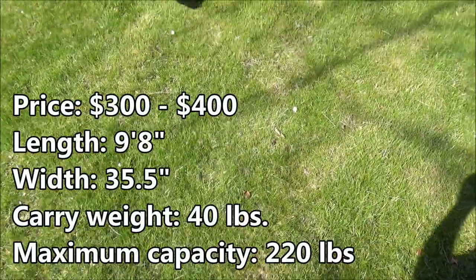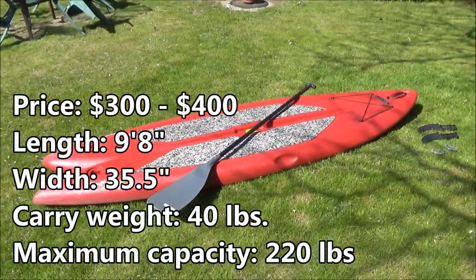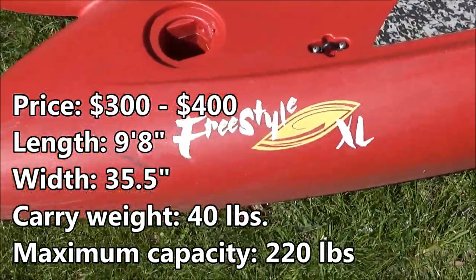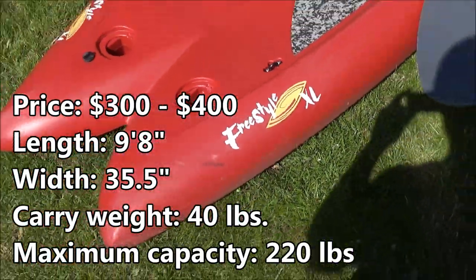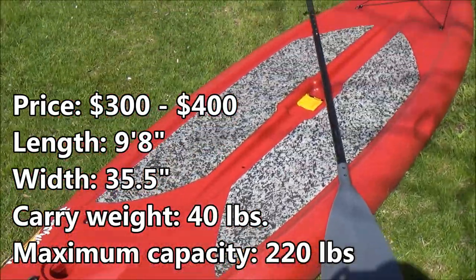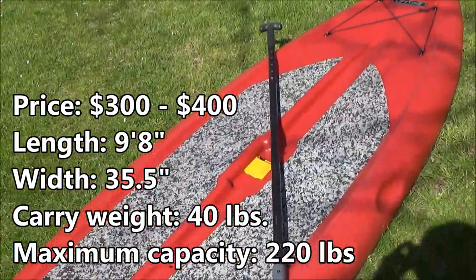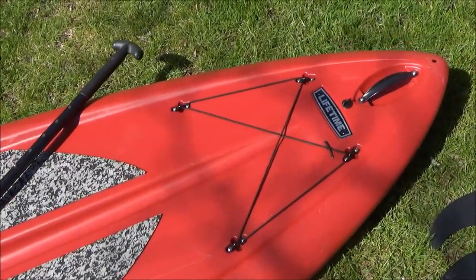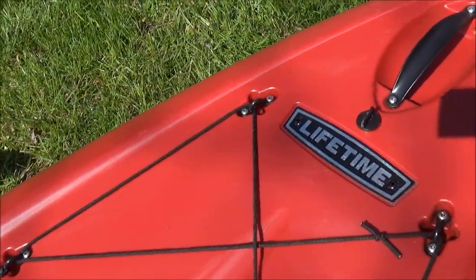What's up guys, FoyZ here and in today's video I have another review for you guys. I'm going to be reviewing the Lifetime Freestyle XL Stand Up Paddleboard. You guys are going to see some scratches and dents on mine because I've owned this one for several years, and I really feel like that's going to help me produce this review because I have a lot more information that you wouldn't find out in the first week of using it.